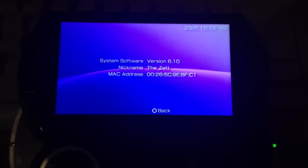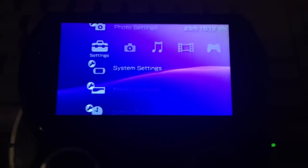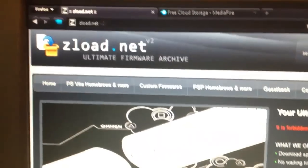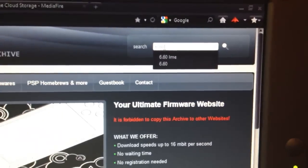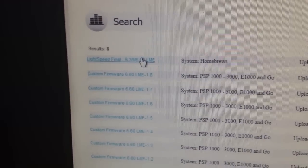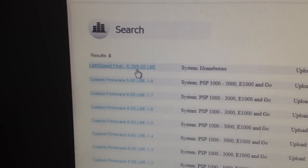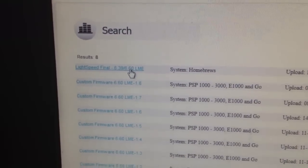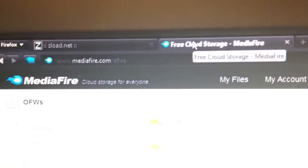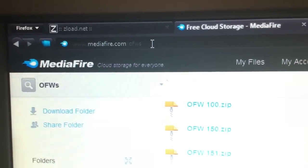The pre-installed version on my PlayStation Portable Go is version 6.10, but what we want is custom firmware, so we have to update it. First, visit zedalot.net and search for '6.60 LME' — that should be enough to find it. Then grab the custom firmware 6.60 LME 1.8 and the Lightspeed Final, which is exclusive for the 6.39 and 6.60 LME custom firmware. Grab both.